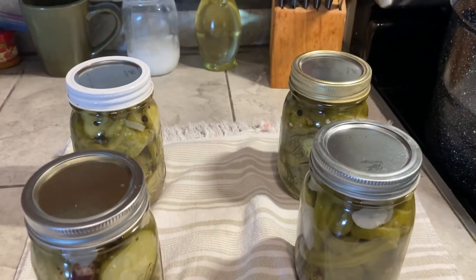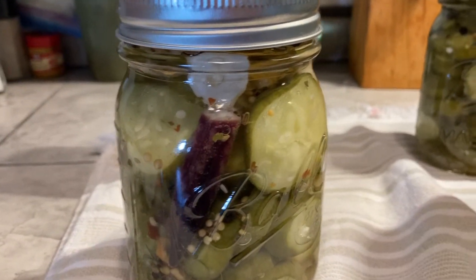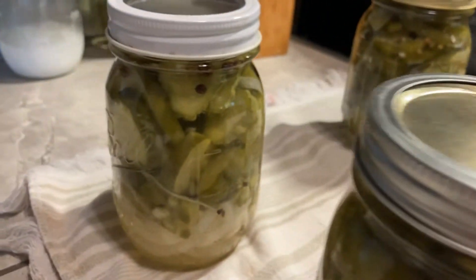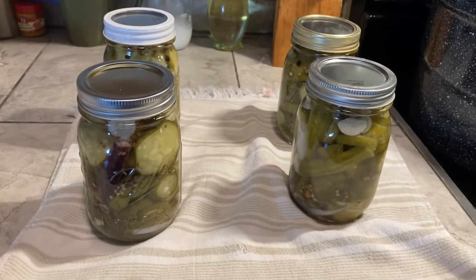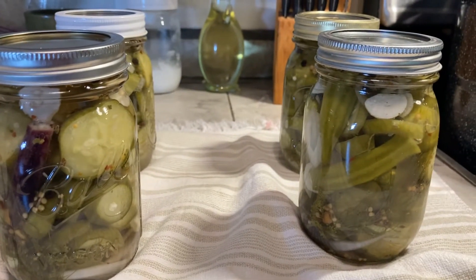Bye now! There they are. Now we wait for the pop. Oh, that's going to be so good. Yummy.